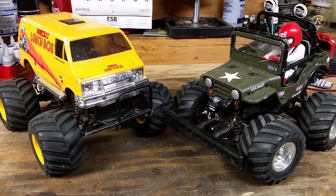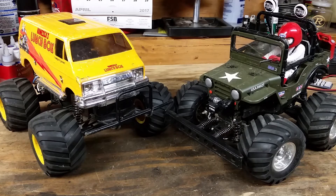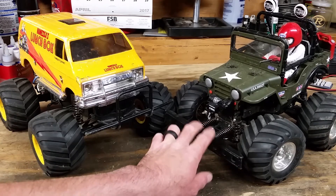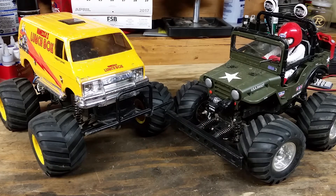On price: the Lunchbox was about $125 and the Wild Willy was about $150 last I checked. That's a pretty comparable price — $25 isn't going to make or break the bank. I might give a slight edge to the Lunchbox there. Also worth noting: the Wild Willy does come with an electronic speed control. Tower's website says it comes with a three-step mechanical speed control, but it does not — it does come with an ESC.